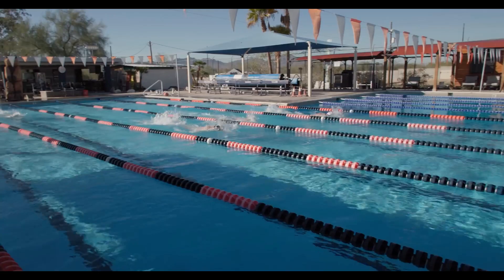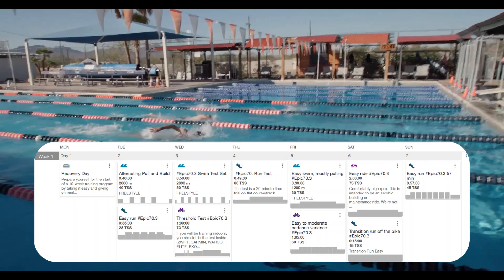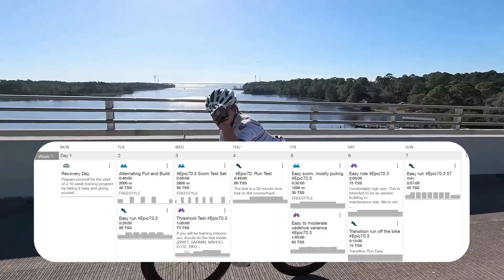Week 1 – Building a Base. We will start slow and steady, focusing on building a solid aerobic foundation with long, relaxing exercises.